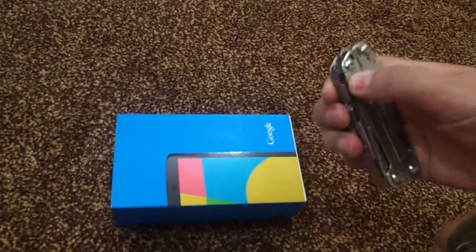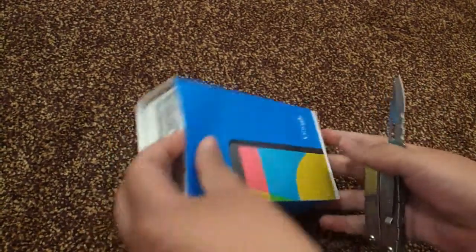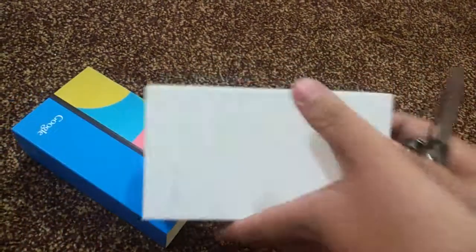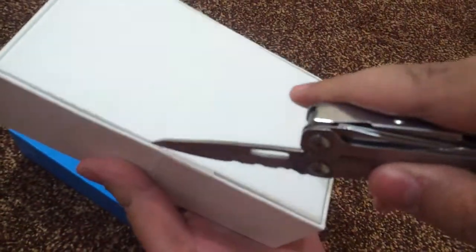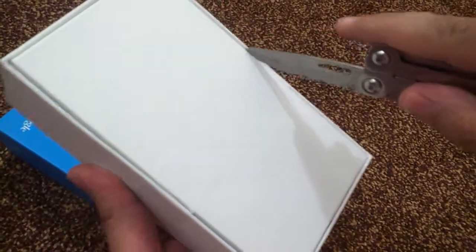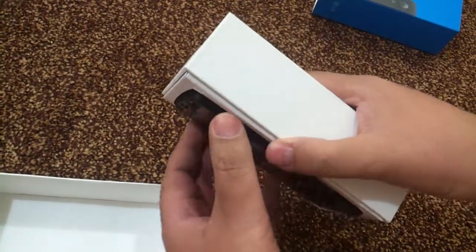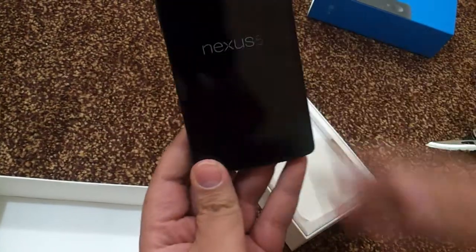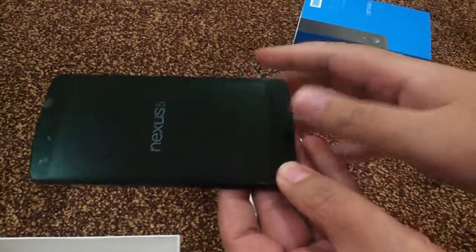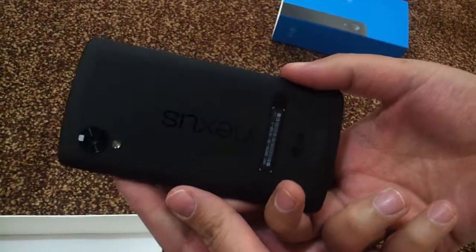I'm going to use this super sharp knife. Just removing these two tips — it's a little bit away. And here it is: the LG modification, Google Nexus 5.